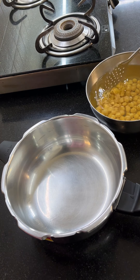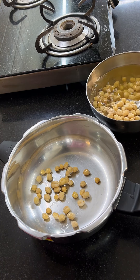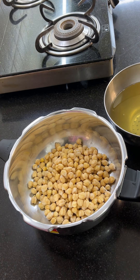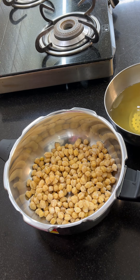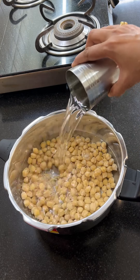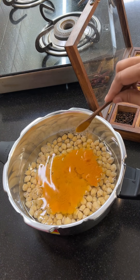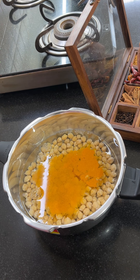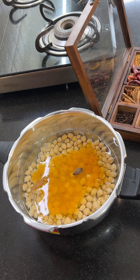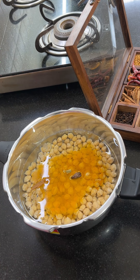I have soaked the chole. You can make as much as you want. Because we are cooking this, I have added 2 glasses of water. I have added some water, some healthy powder, and a little olive oil.